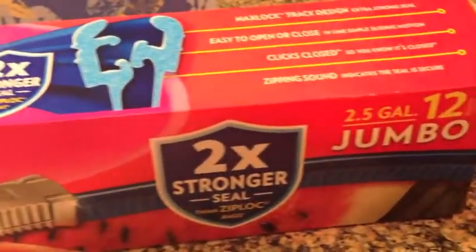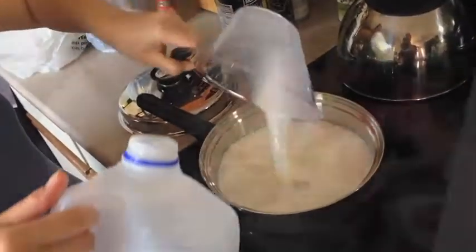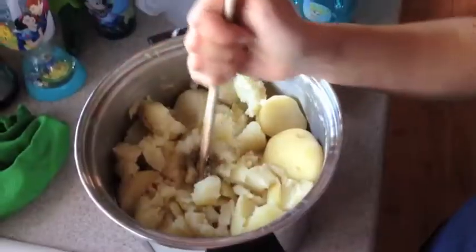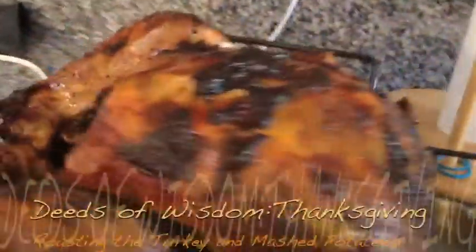Today, we're making turkey. My dad, Richard, and my sister Kathy are busy preparing for Thanksgiving dinner. Today, they will be showing you how they prepare the centerpiece dishes that most Americans expect to eat on Thanksgiving: mashed potatoes and turkey. Please enjoy!